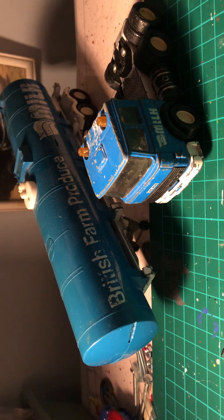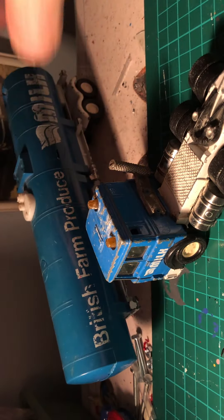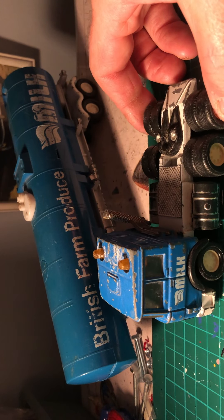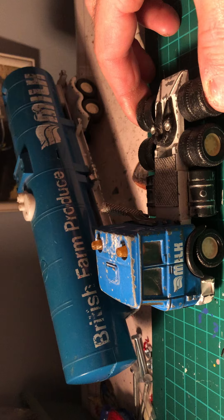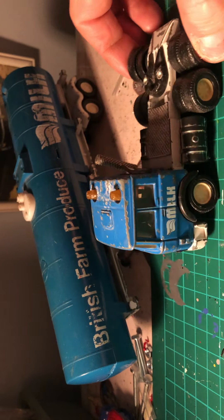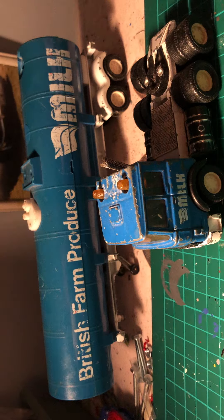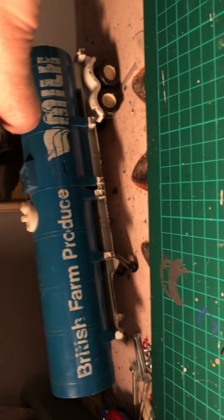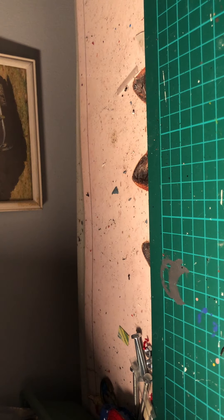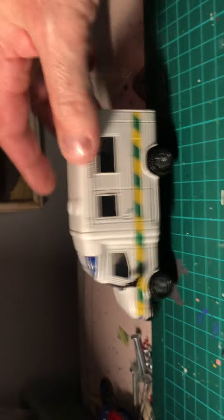First up I have this Matchbox milk tanker. It looks slightly play-worn, bit of a broken exhaust there. Please bear with me, I'm doing this on my phone because I don't have an iPad, so hopefully you'll enjoy this. One or two bits missing off it but I'm sure that could be repaired or replaced.